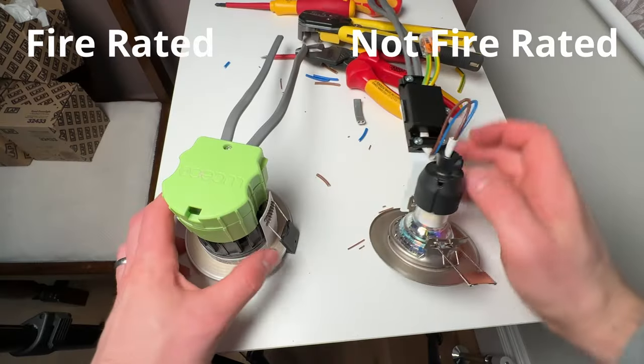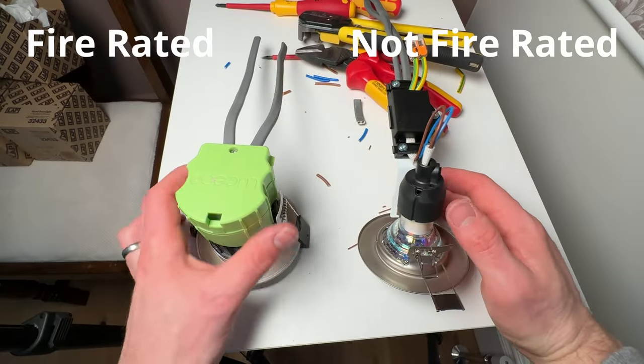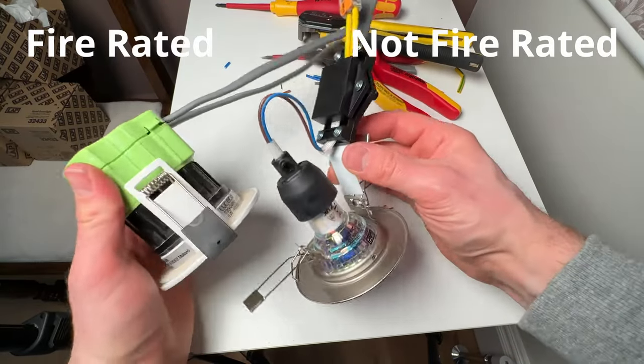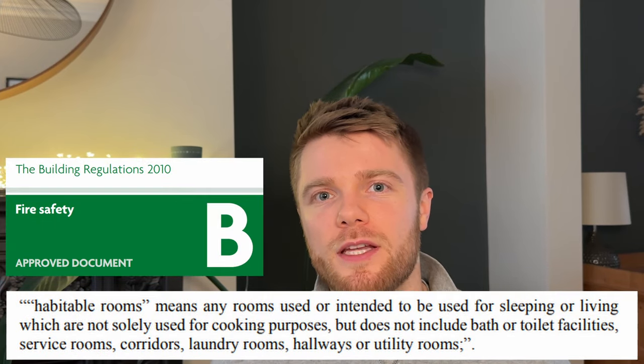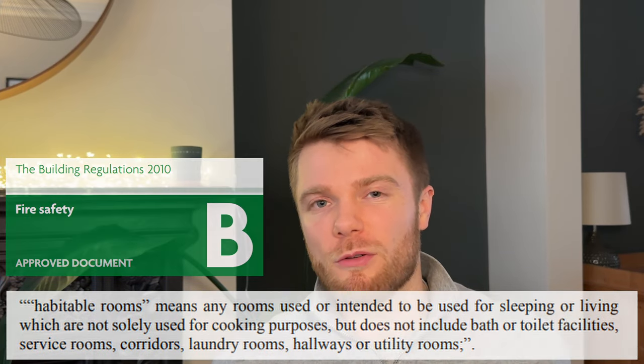The first mistake is not using fire rated down lights where required. You need a fire rated down light if you've got a habitable room above you, which is basically any room that isn't a kitchen or a bathroom. However, many would consider it best practice to just use fire rated down lights throughout, as that's going to protect the structure of the house much better in the event of a fire.